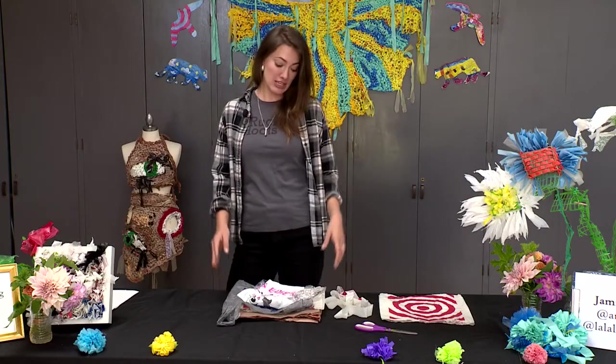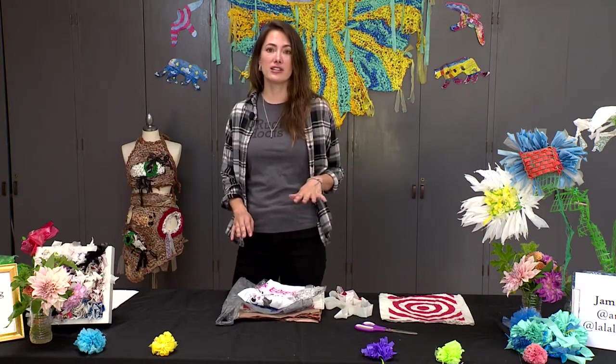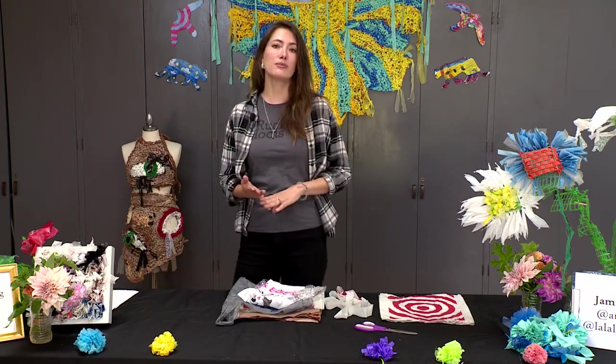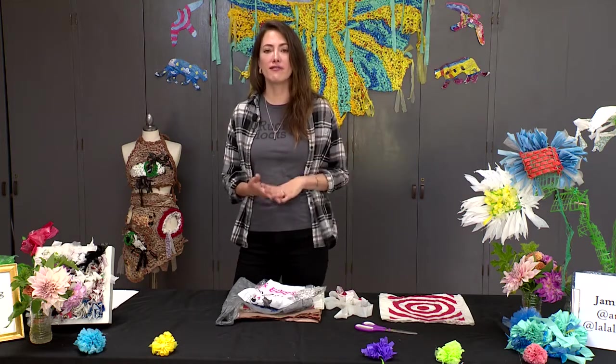So let's get started making yarn out of plastic bags, and once again we want to emphasize how important it is to reuse our plastic, because if we don't, it most likely will end up in the landfills or in the oceans.